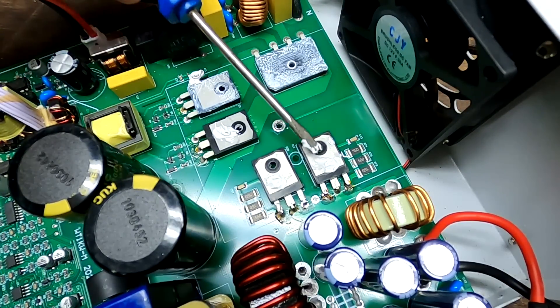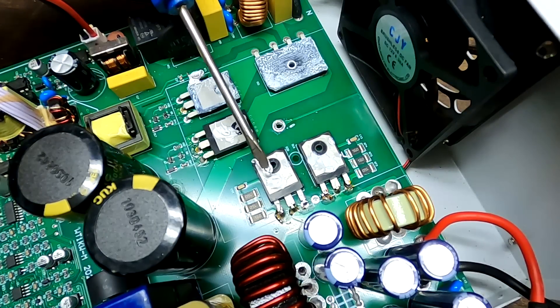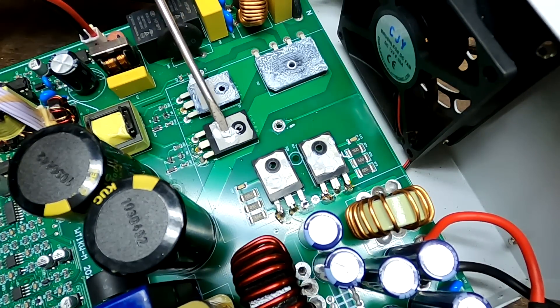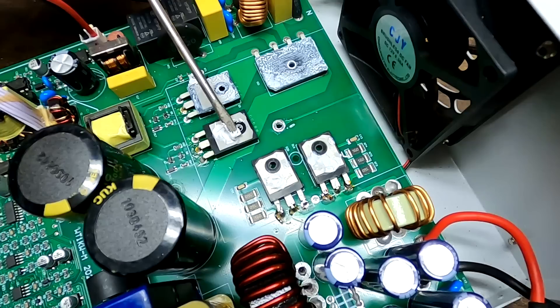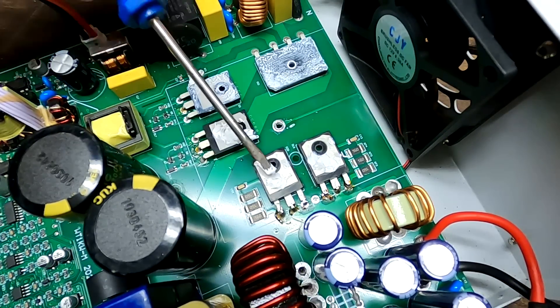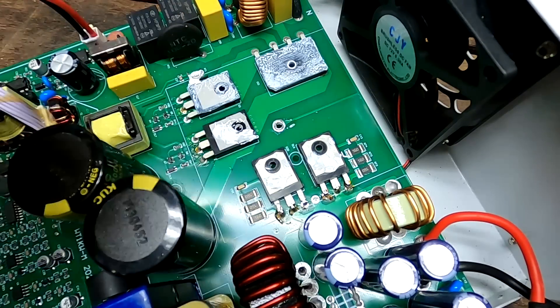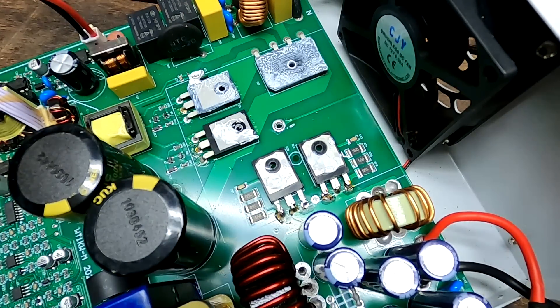Now applying thermal paste to the diodes and MOSFETs. Not much is required - it's only to smooth the uneven surface of the components and ensure the best possible thermal contact to the heat sink.